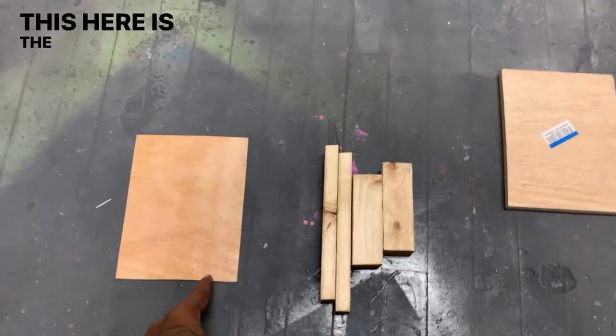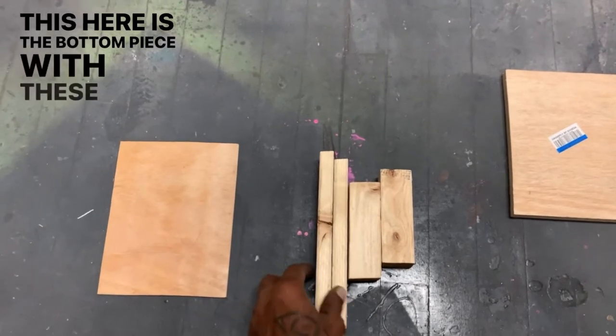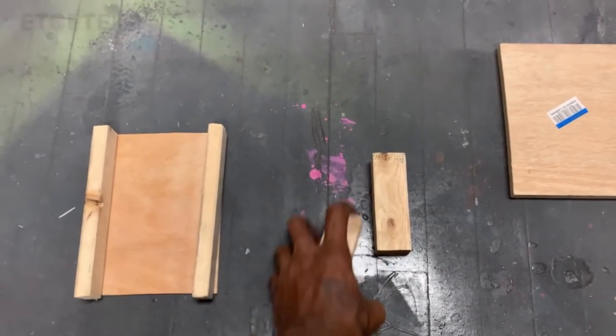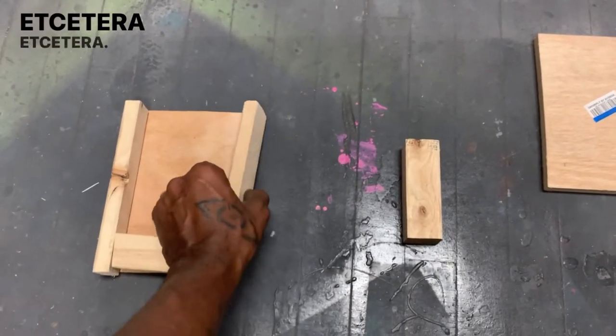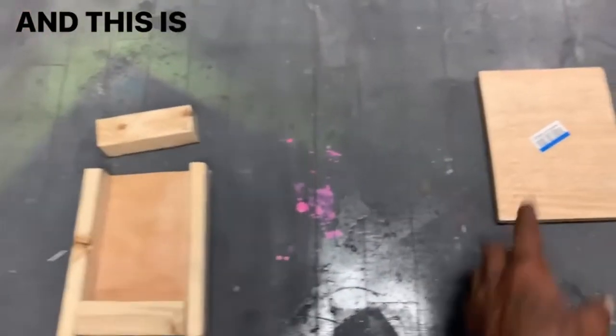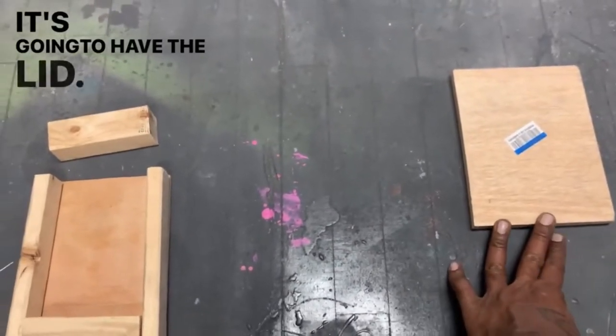This here is the bottom piece with these pieces going over them. And this is going to be the top piece that's going to have the lid. I actually made this piece a whole year ago, but it was in that gray time before I did the YouTube channel and I never got back around to presenting it. So this is the time.